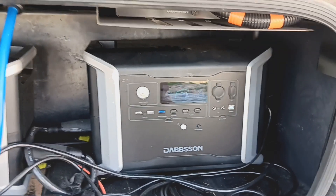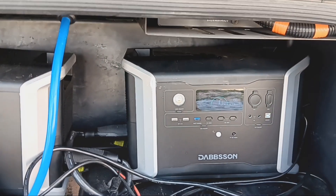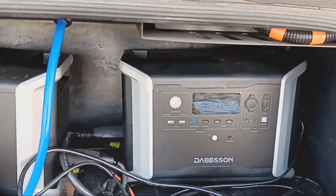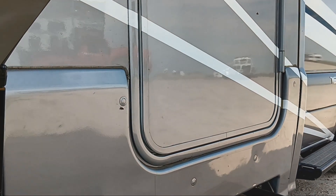I'm running all my DC loads — so that's the refrigerator, the lights inside, and the fans — on DC, using the panels on the roof along with the lithium batteries I showed you under the stairs.